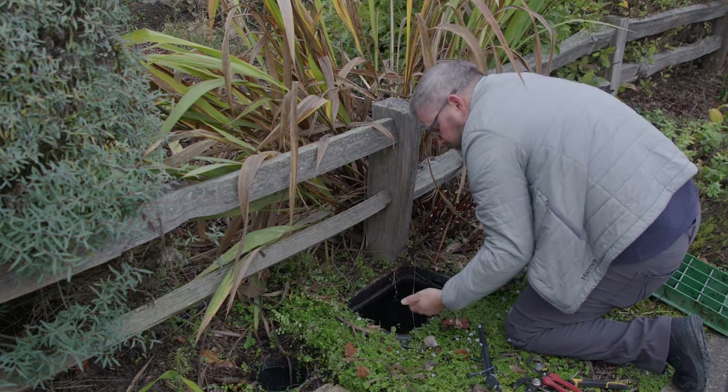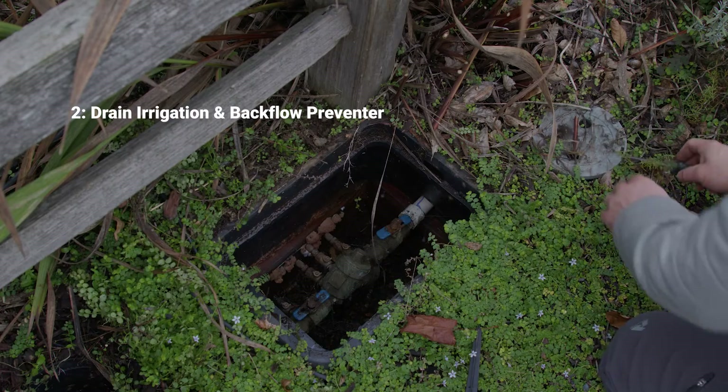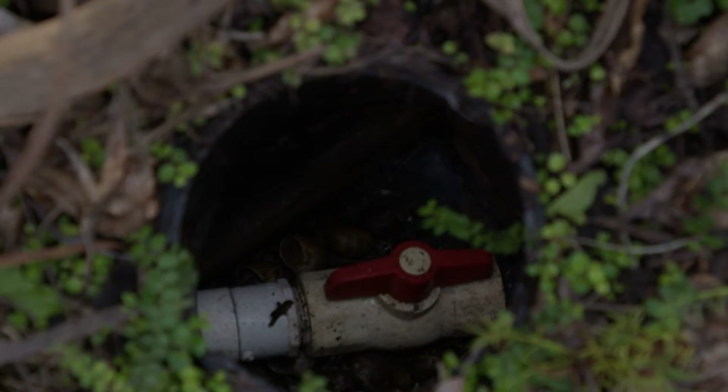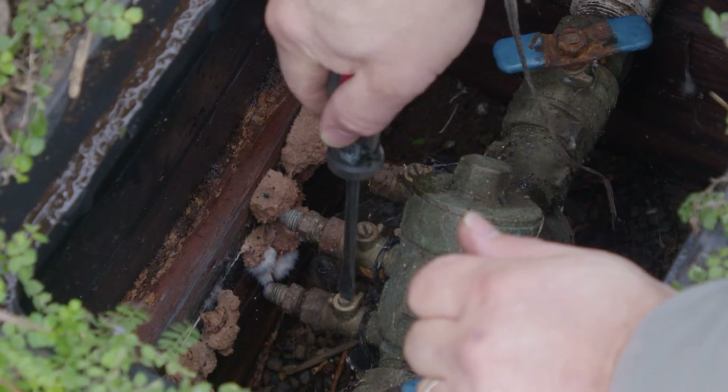Drain your underground sprinkler system piping and backflow assembly. If your assembly is above ground, cover it with a weatherproof insulated cover. Below ground assemblies typically are safe from freezing temperatures, but adding spray foam to the underside of the lid can provide additional freeze protection.